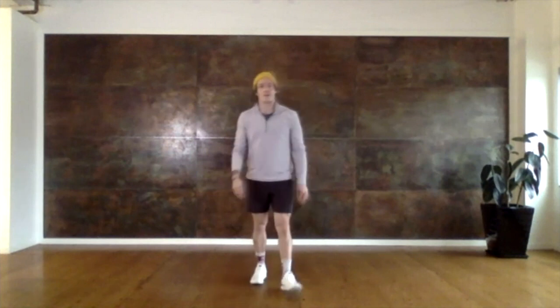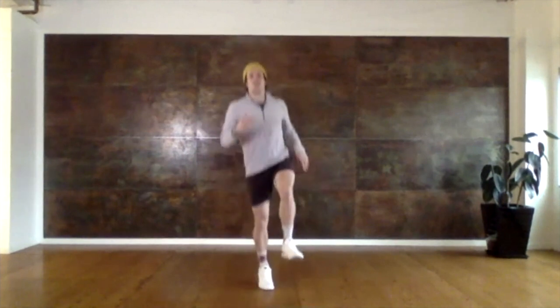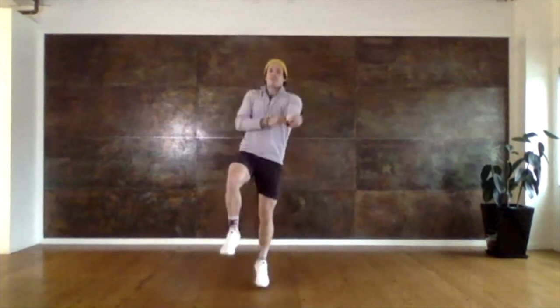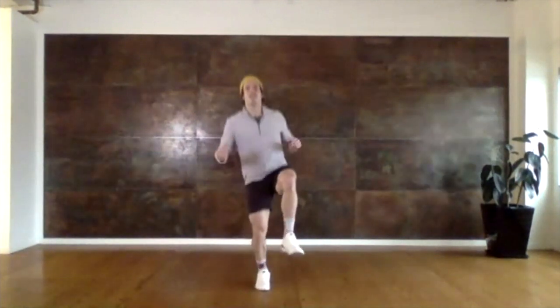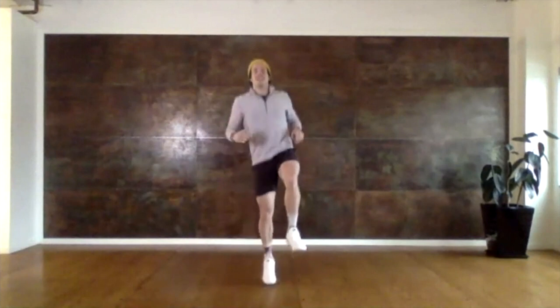No ropes yet — we're just going to be moving our feet. Nice and simple, but we should definitely be breathing after this. So I want you guys to hop on your right foot 10 times. And let's switch to the left foot. And back to the right.